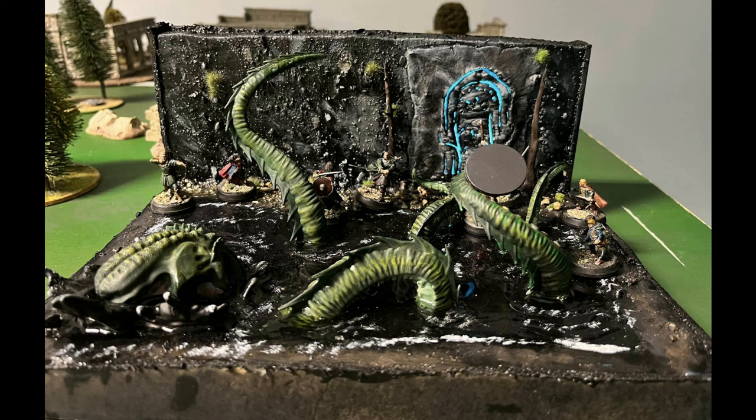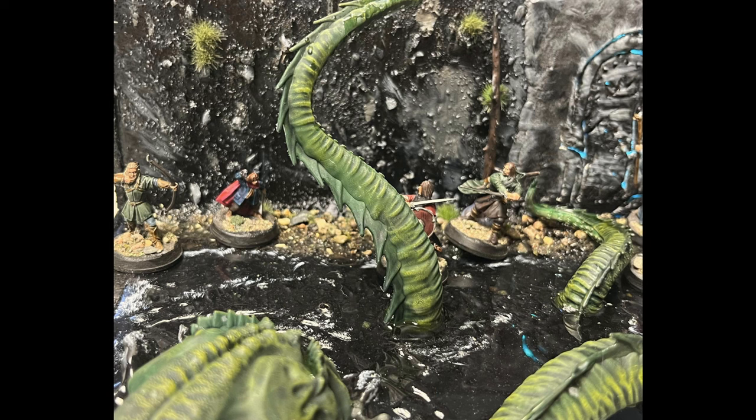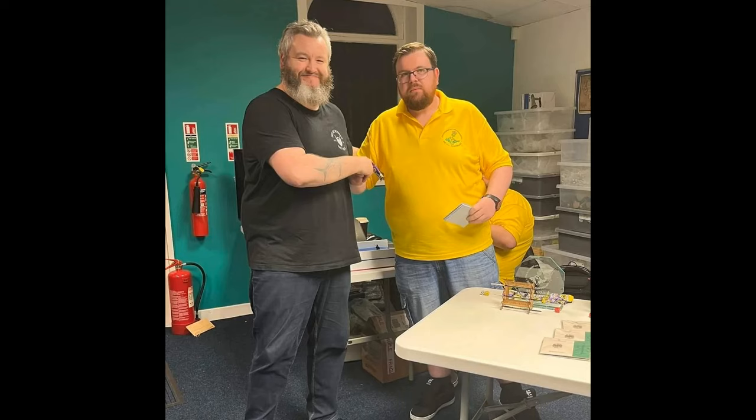What's up guys, Rab here from Rabtastic Paints. A couple of weeks ago I posted a video showing how I made Durian's Doors slash Watch on the Water little diorama. I took it to a recent tournament, the Scouring of Stirlingshire, and came in third place, which was quite a shock to say the least.